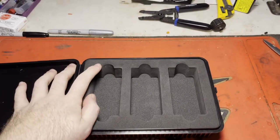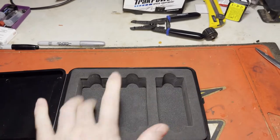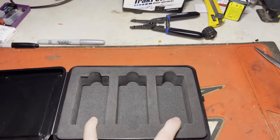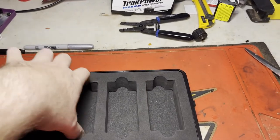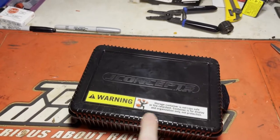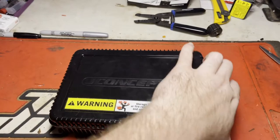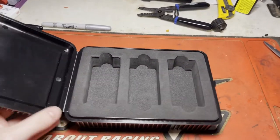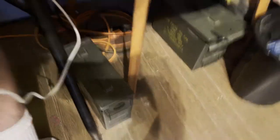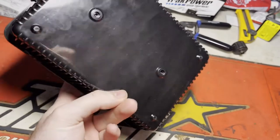A couple things about this box: I find it's very tight to fit batteries in here. I'm not sure what three would be like, but I know two is tight - you've got to be very careful with that. I would not leave batteries in here long-term. As it says right here, it's not lipo-safe. I use this primarily just for organization on race days; I keep everything else in an ammunition box.